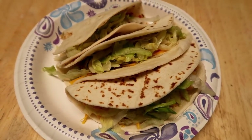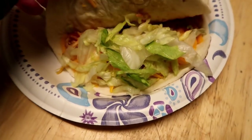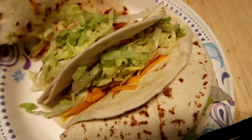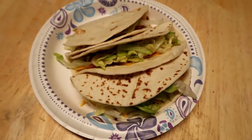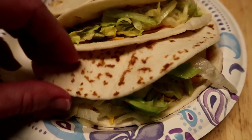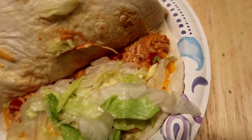Another easy dinner: shredded chicken tacos, which is one of my go-to meals when I'm busy. I just throw some chicken breast in the crock pot with a packet of taco seasoning and a can of Rotel tomatoes, cook it on low for about six hours, then shred it up and put it in tortillas with cheese and shredded lettuce. Every time I make this it is so delicious and so easy.